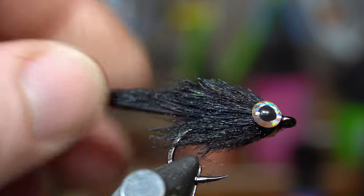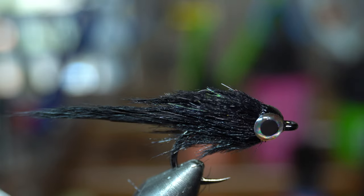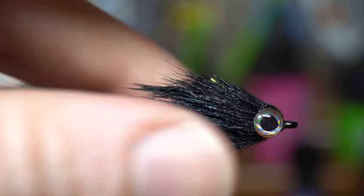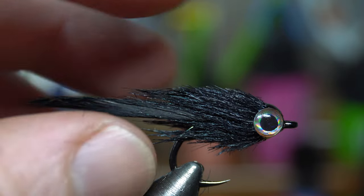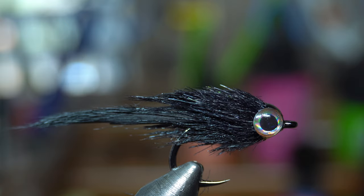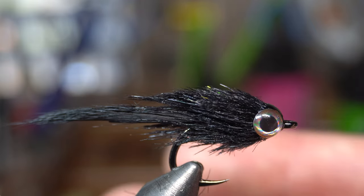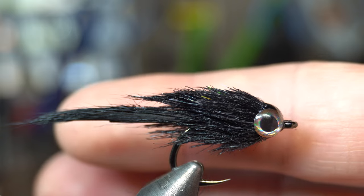Let's go ahead and wet it and see what that looks like when wet. It's a nice little transition there. This will look a little different under the water than while wet, but there we go — quick, simple, mini little bait fish.